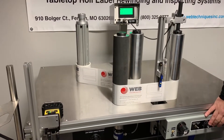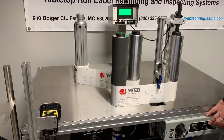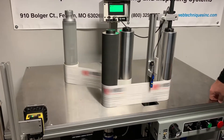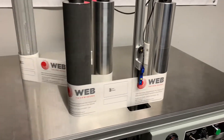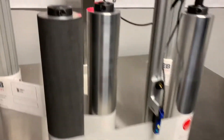I'll shoot a third video showing that just because we've got such a short roll here, but we'll get up close to 500 feet per minute so you can see the speed, the stopping and the backing up. So there we tap out at 500 feet per minute. It detected a missing label. The system's going to back it back up and position that missing label.